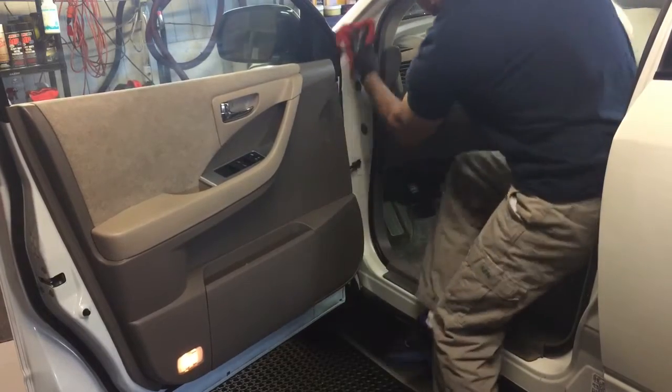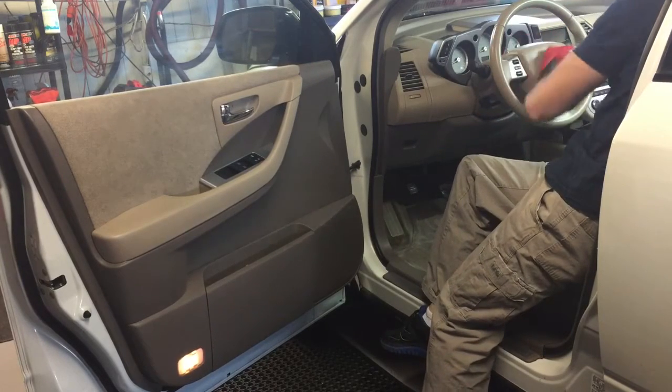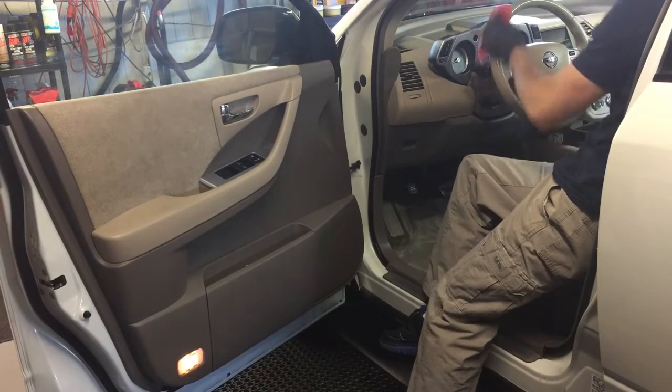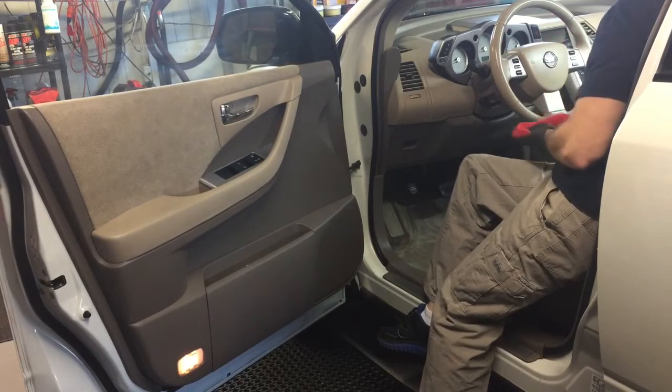Once I hit every part of the door jamb, I'm going to go up to the dash. There's literally nothing on the dash that you can't treat: the steering wheel, the gauges, the plastic over the gauges, top of the dash, turn signals — everything you can see there, you can treat it.